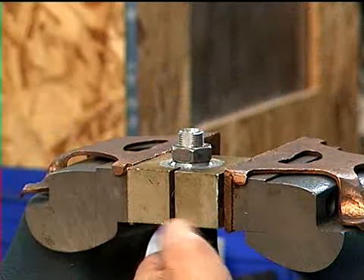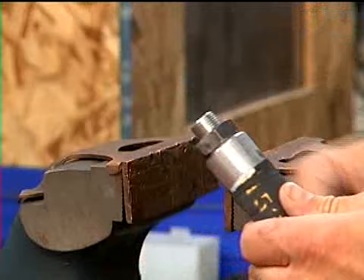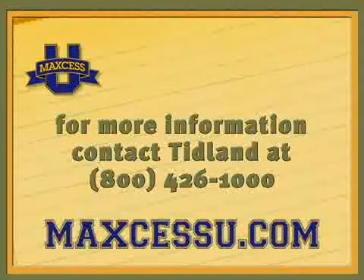Ensure that the bladder has not slipped off of the end fixture before replacing the shaft on the machine. Contact TIDLAND for more specific information about internal bladder shafts.